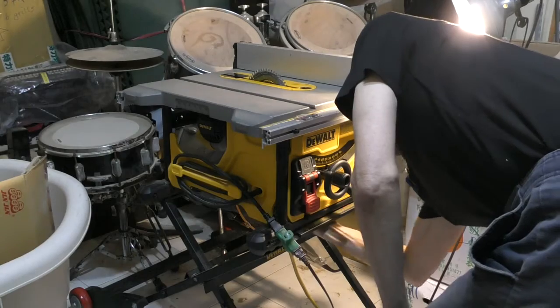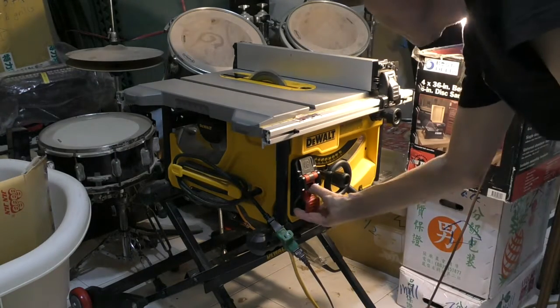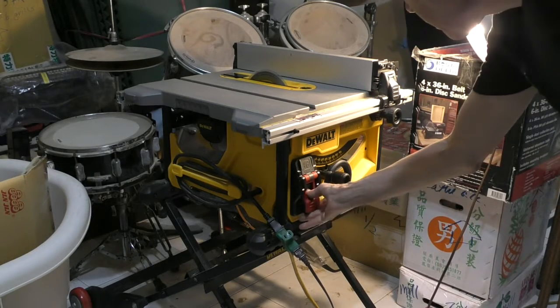Anyway, that's how I solved the sinking saw problem. Now, when I want to dado or rabbet, I can lock the blade and hold my depth of cut.